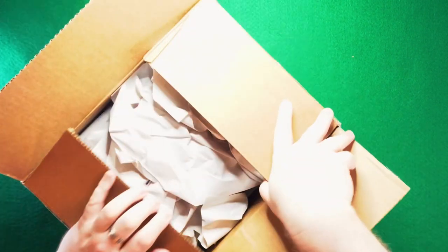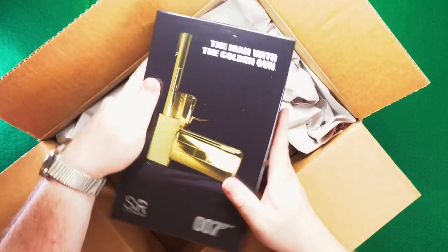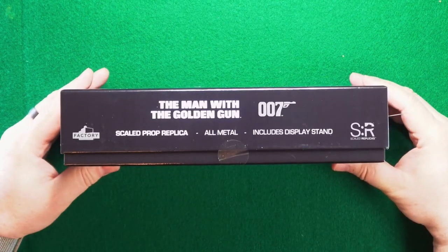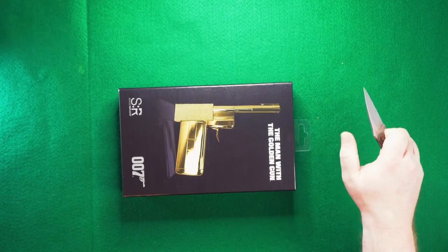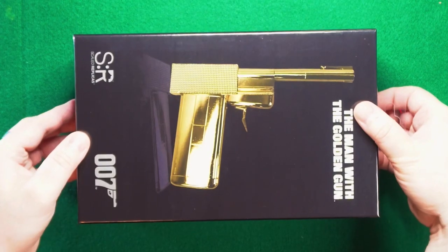So without further ado, let's go ahead and flip it over to the tabletop and take a look. I'm going to get this bad boy opened here — I've got my trusty knife with me. Get the paper out. They did package this pretty well, actually; I was pretty pleased with that. And there is the box, as you already saw. It really is a nice display box — it's a thick cardboard. Branding all around.